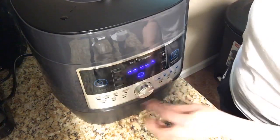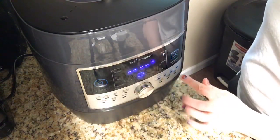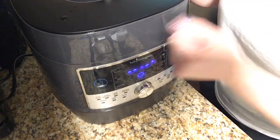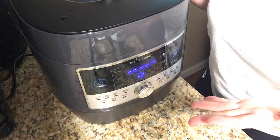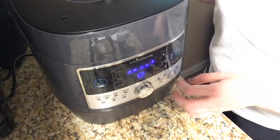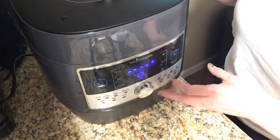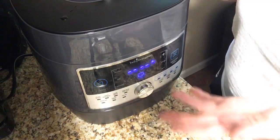There are all these little buttons here — there are options for anything. For example, you can sear your meat. When I make chili in this, I put my meat straight in, use my mix and chop, cut it up, and I use turkey so it doesn't have to be drained. Then I just pour my ingredients in and I can switch it over to slow cook, and it'll make my chili.